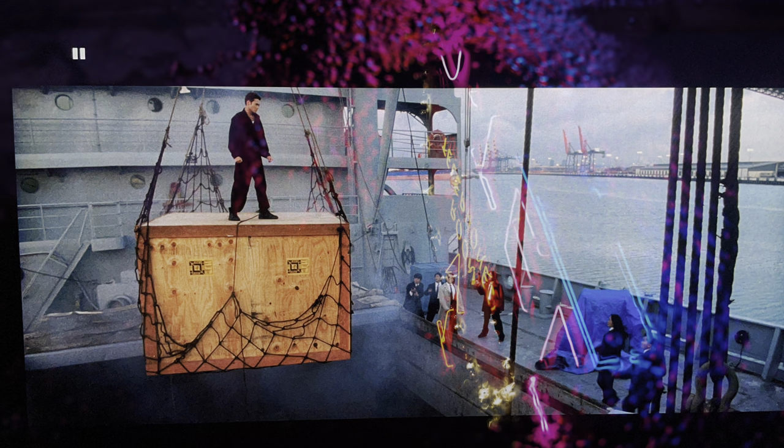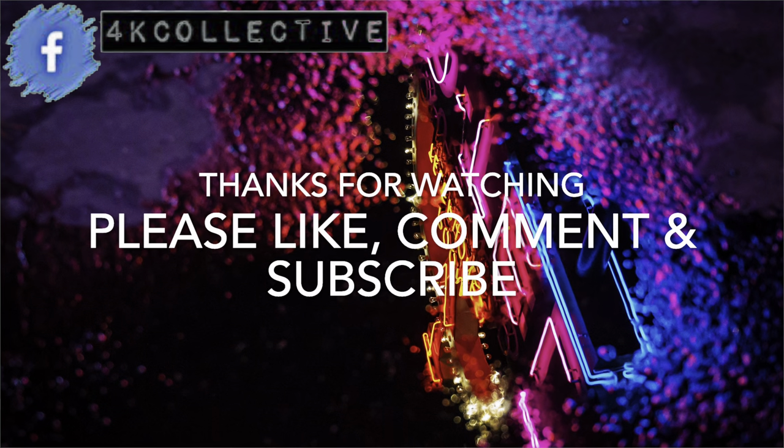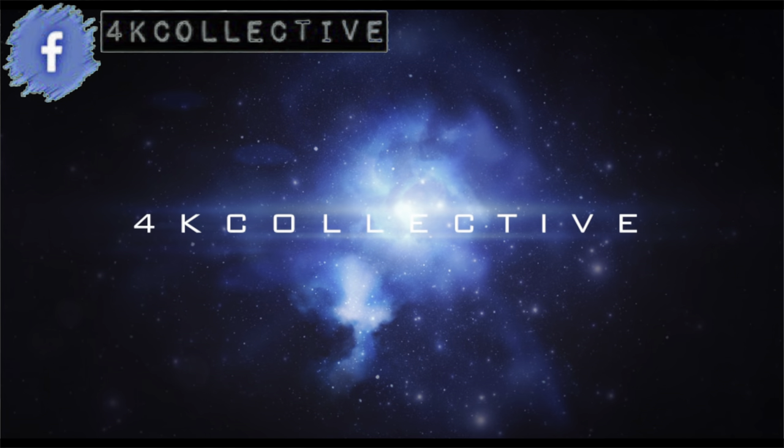Thanks for watching. If you do like this review, please like and comment down below. I'll see you again soon. Goodbye.